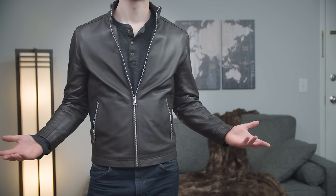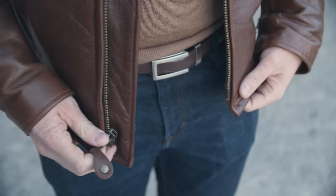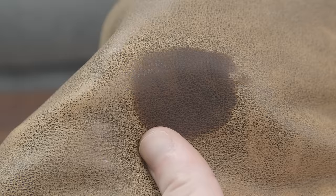The leather jacket — the ultimate example of rugged masculine style. But did you know that if you don't take care of your jacket properly, you can send it to an early grave? Stains, fading, and even cracks will destroy the most well-made leather jacket.